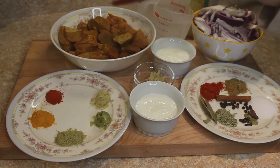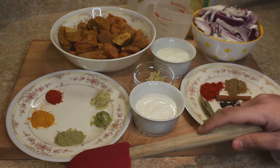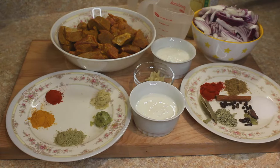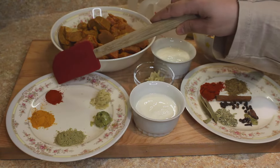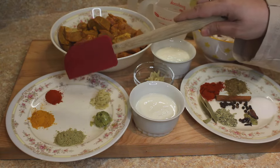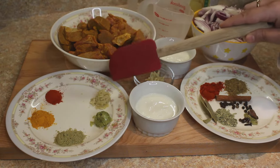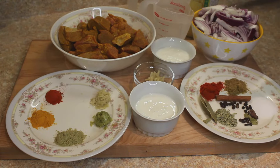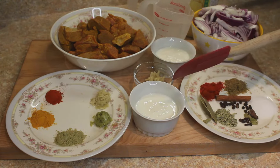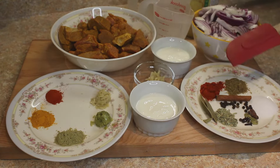For this we need about 500 grams of cubed mutton. I have washed this with turmeric powder. We also need 1 teaspoon fennel seed powder, 1 teaspoon of turmeric powder, 1 teaspoon of Kashmiri red chilli powder. This Kashmiri red chilli is not that spicy — it adds colour to the dish. We need 1 teaspoon of ginger paste, 1 teaspoon of garlic paste, and a quarter cup — around 100 grams — of yogurt.